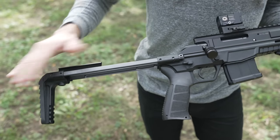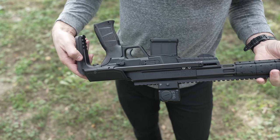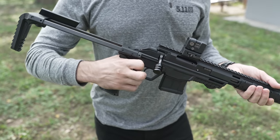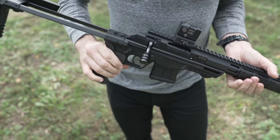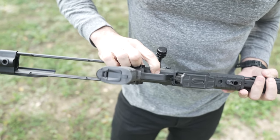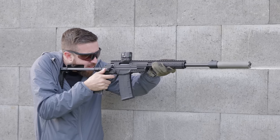So we've got this collapsible stock with three positions, all the way retracted. We have the grip with replaceable backstraps, ambidextrous safety, ambidextrous release for the magazine. The whole CZ600 family has an adjustable trigger. The CZ600 Trail is the only one with a double-stage trigger and can be easily adjusted by turning this button in the trigger guard, which I think is a really neat feature — I can just easily adjust the trigger weight myself without having to be a gunsmith.